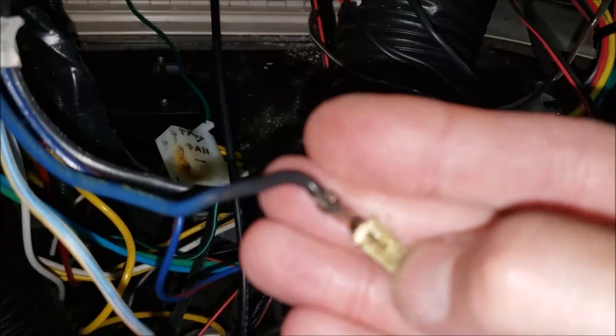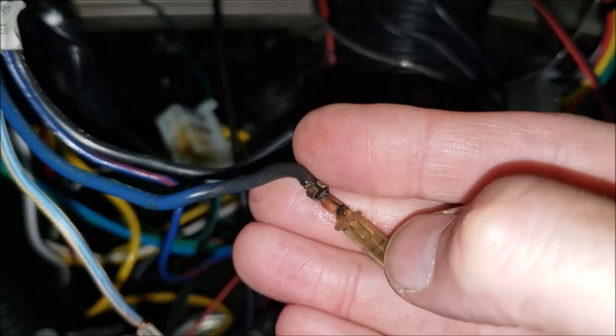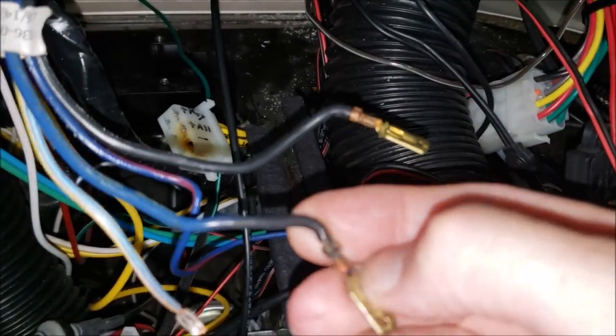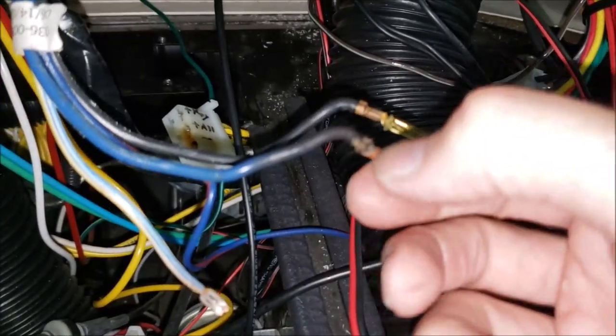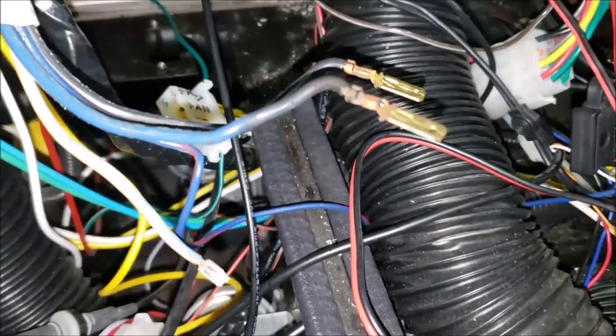I'm going to do the same thing with the other wires. These are different because the factory crimp is still in really good shape. So I'm going to come in here and snip the flat spade part off, then screw my connectors right onto this part. I'll show you that next.